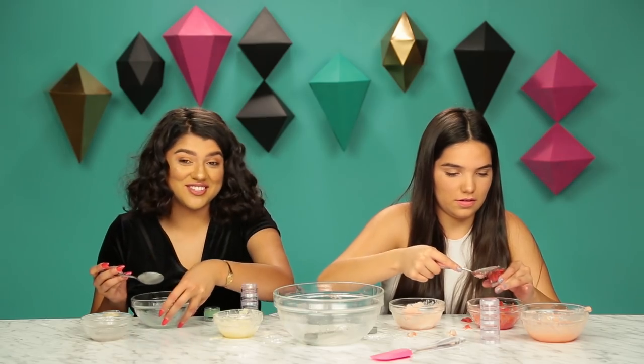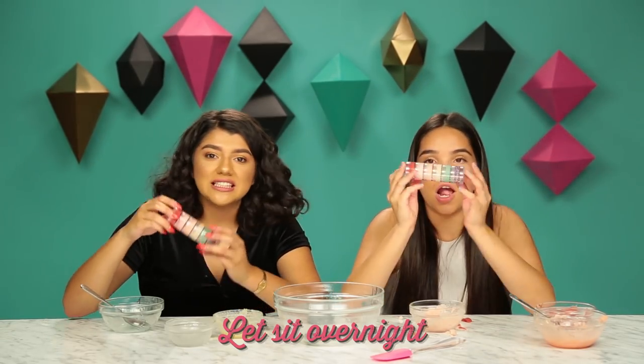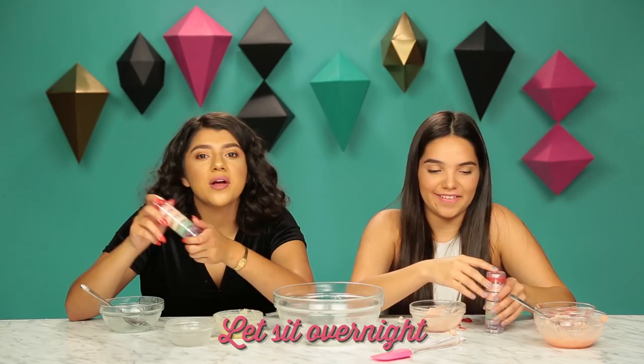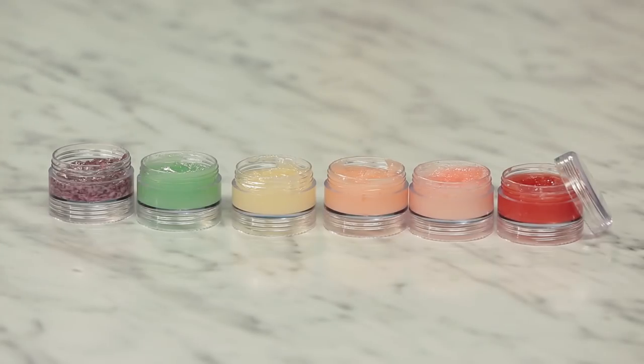I think this green one turned out really nice honestly. I don't think any of mine turned out good at all. So we officially put all of our jello mixtures into these little cute containers, and now we are gonna let them set overnight. We let these sit out for about eight hours and they kind of look the same as when we put them in, but let's just test it out and see if it actually works.